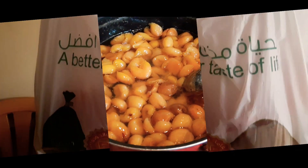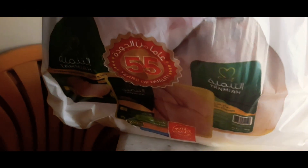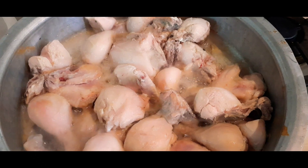I was busy so I couldn't shoot it all. I use fresh chicken — there is an app you can download with free home delivery. If you place orders, it gets delivered to your home. Here I am prepared to make green chicken.